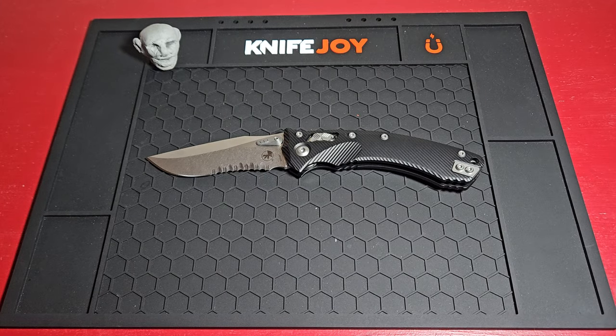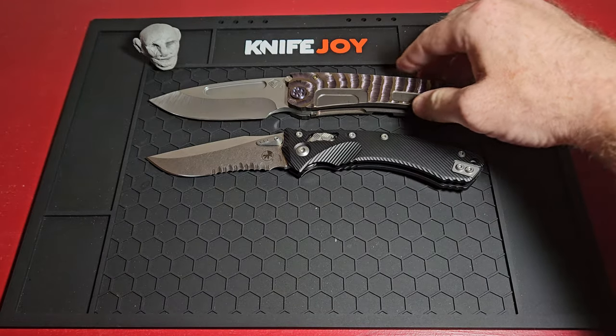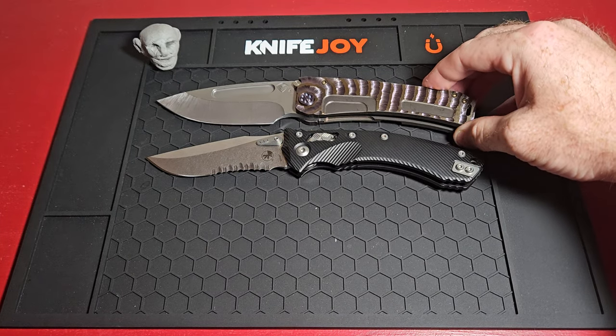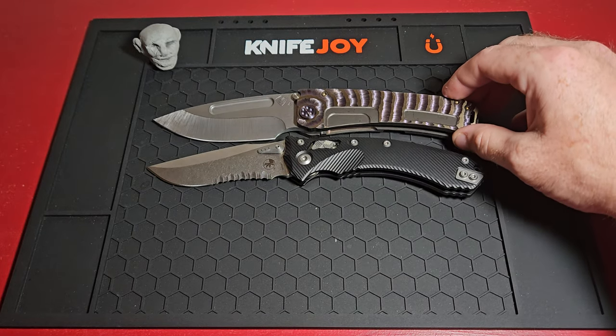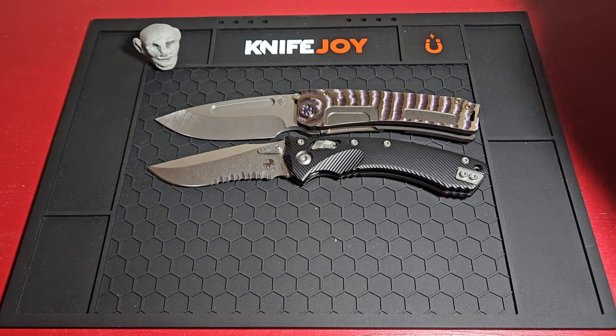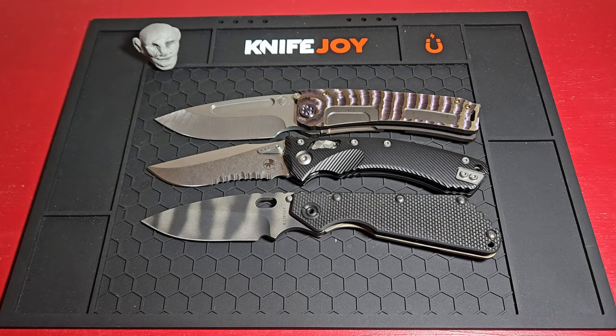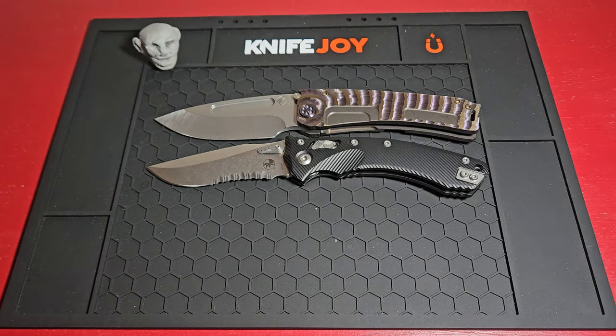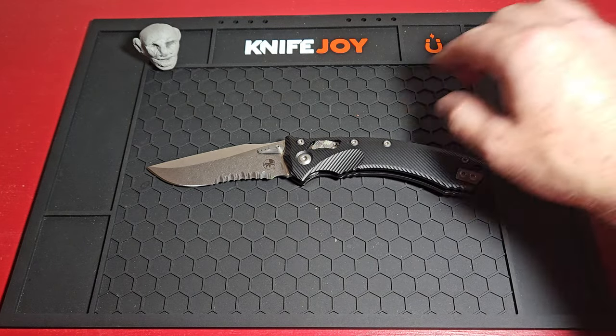Bigger knife comparisons: we've got the big Marauder H, which is pretty much about the same size, and the Strider SMF. So this is a large knife — basically what I'm telling you here. It's a large knife. But it fits great in the pocket and doesn't take up a lot of room.